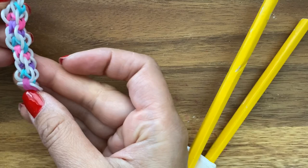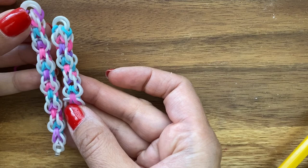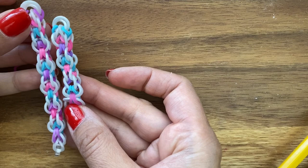If you take a look at the side of the bracelet, it looks like this one. I hope you enjoyed this tutorial. Please visit me at TheCheeseThief.com for more tutorials like this. Thanks for watching — be sure to check out my other videos, and be sure to like, subscribe, and comment. Bye now.